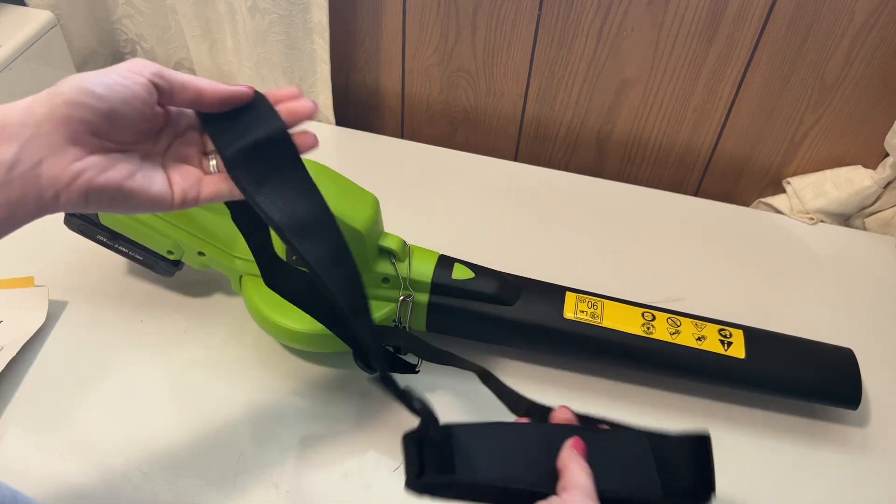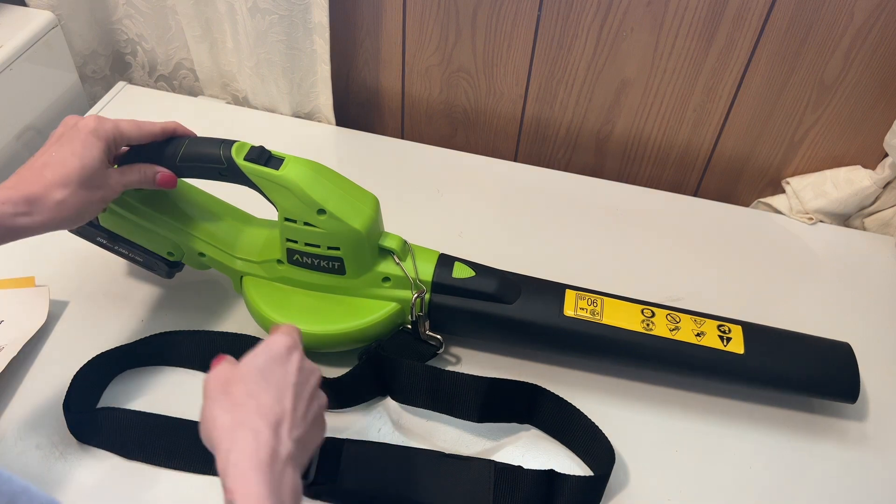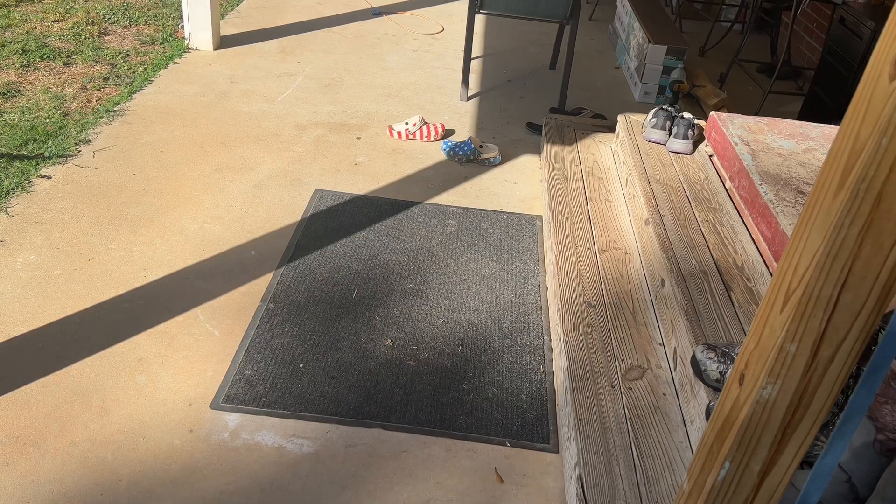And then you have the strap that you can put onto your shoulder. We're going to go outside and show you how it works — we're just going to blow off the porch real quick.